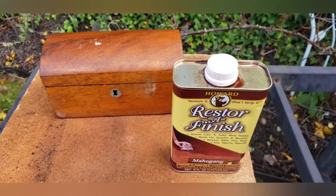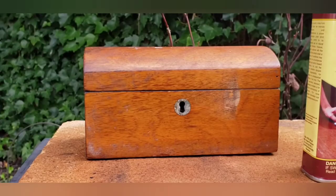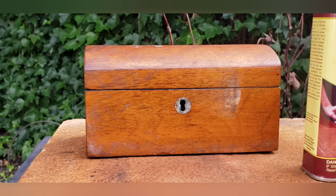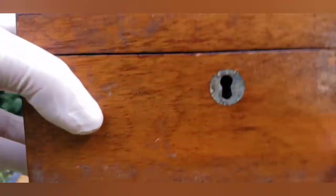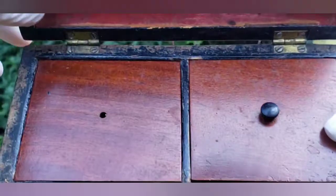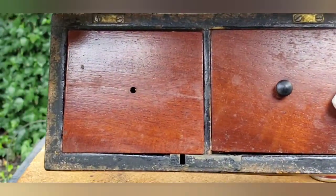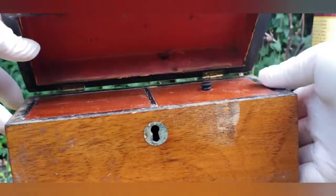I'm going to attach my phone to my little camera stand and get started. This very old tea caddy — my guess is anywhere between 1820 to 1850. I just wanted to show you the interior because it's really quite cool to look at these old things. You can see it's missing a knob — I'm going to actually replace that knob on that side.